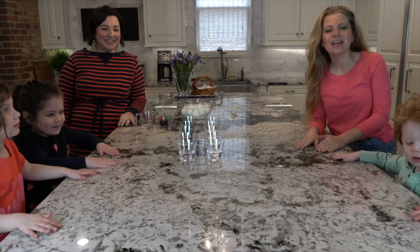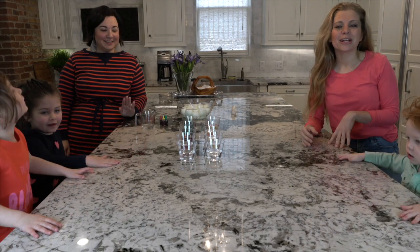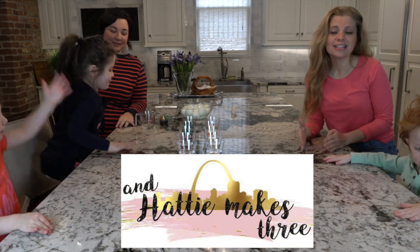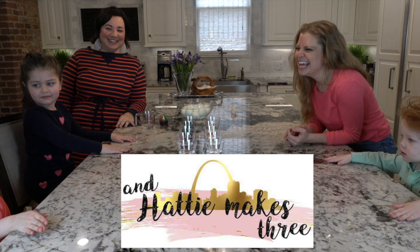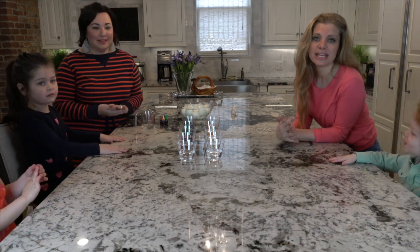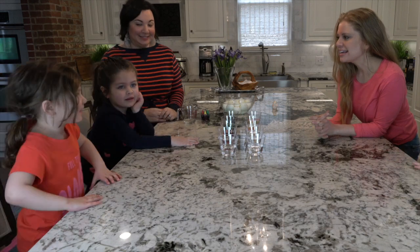Hey guys, it's Kate from The Bejeweled Life, and I am so excited to be here with my friend Jen from And Hattie Makes 3. Jen today is going to show us the most amazing way to do Easter eggs. You guys ready? Yeah!